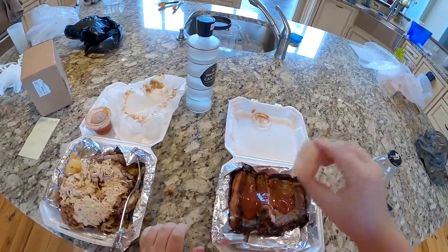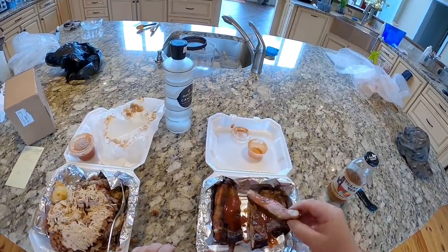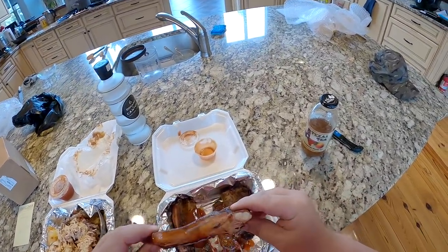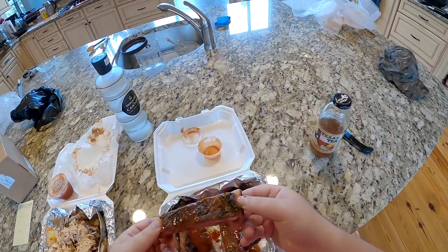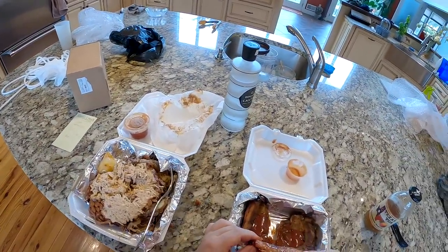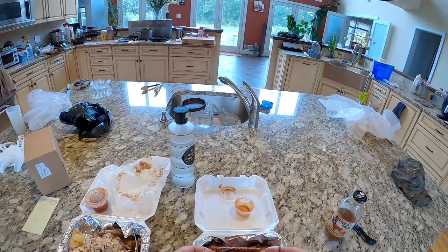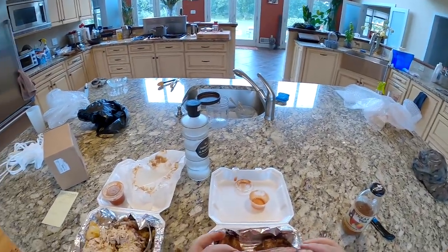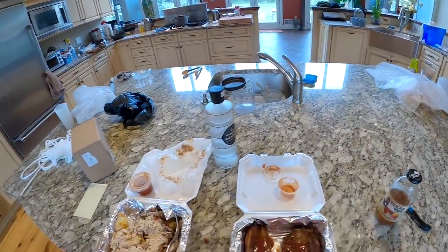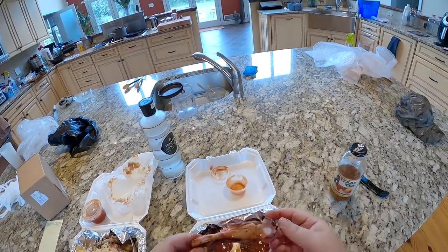Let's see what these ribs do — they're $20 for a half rack, so they better be incredible. Nice and soft, good pink color — pink's a good color for ribs. Oh wow. My fear was that I'd find a really good barbecue place within six miles of me. That's absurd — that should feed three people. Now I get why they raised their prices.